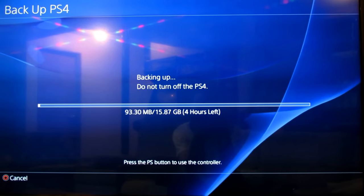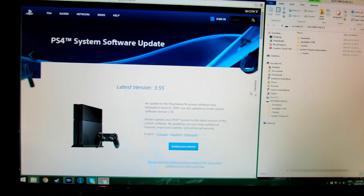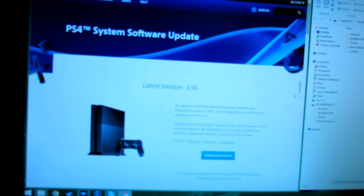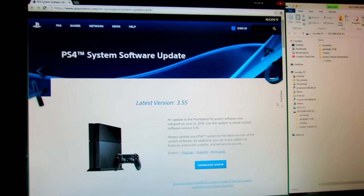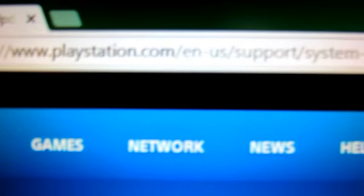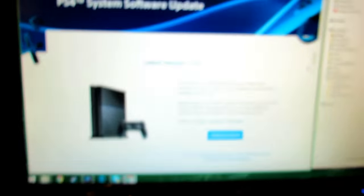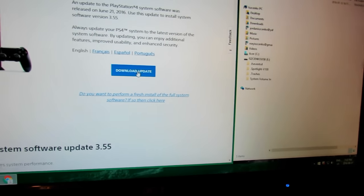Now we are on step two, which is downloading the software update. This is the step where you're going to need your 1GB or more USB stick. We're basically just going to install the software update so we can put it in the PS4 when we restore it. Go to the following link: playstation.com/en-us/support/system-update/PS4. I will put a link in the description. When you go there, download the latest update.